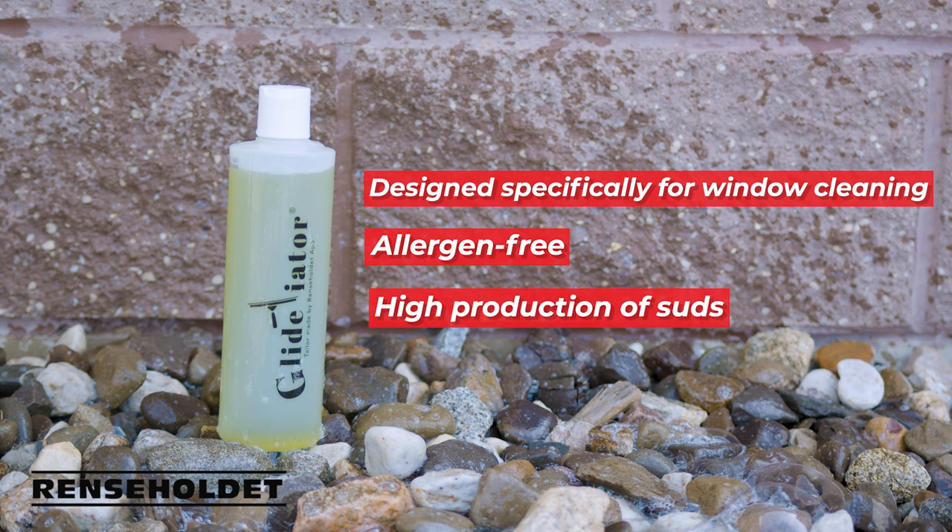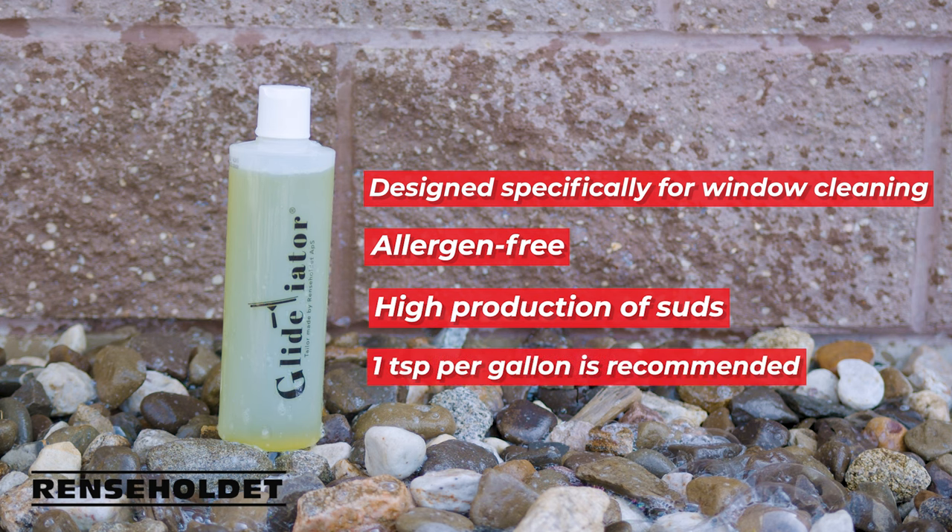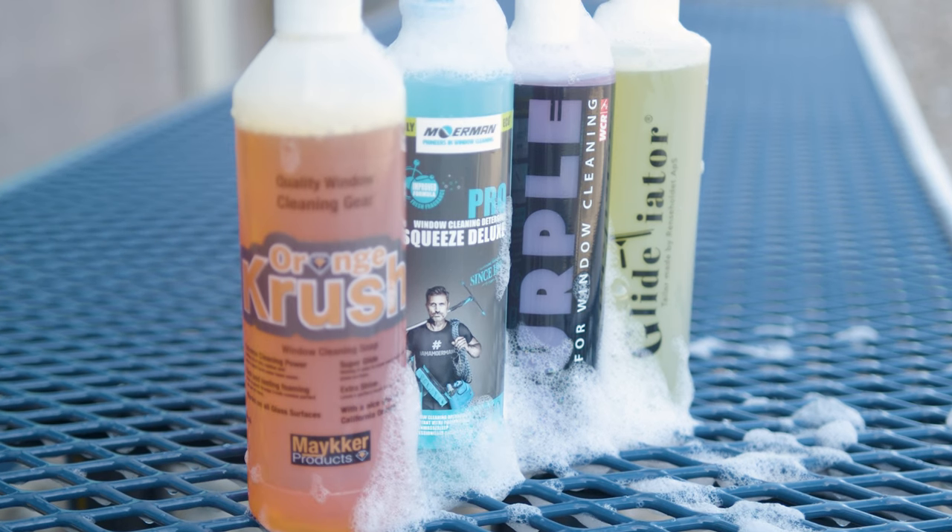It has a Dawn dish detergent-like feel but requires less product. The recommended usage is one teaspoon per gallon of solution, but you can adjust to find your perfect balance. The glass cleaner pint sampler pack is a fantastic way to explore different options and find the perfect window cleaning soap for your business.